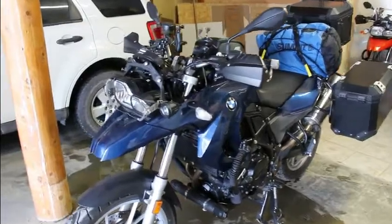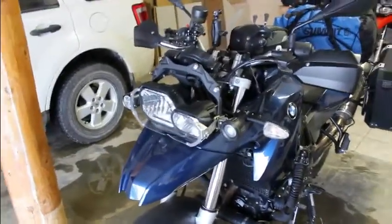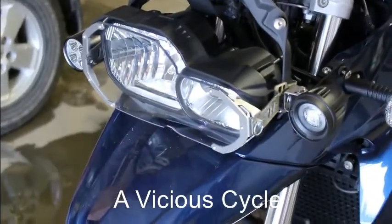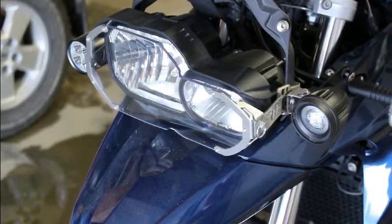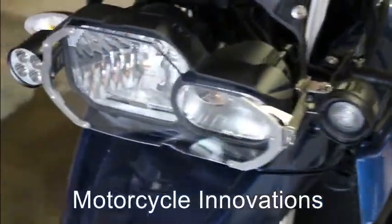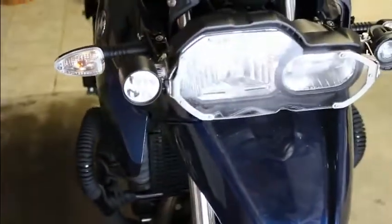A couple of things that we've done to this bike: we've added this Lexan screen headlight guard, which is supposedly bulletproof. We've added a driving light on one side and a fog light on the other side.